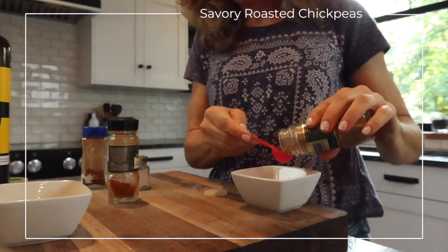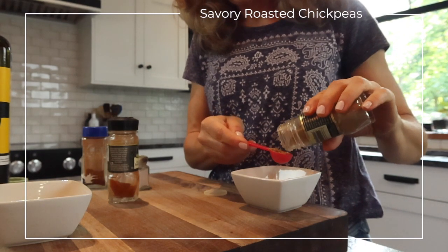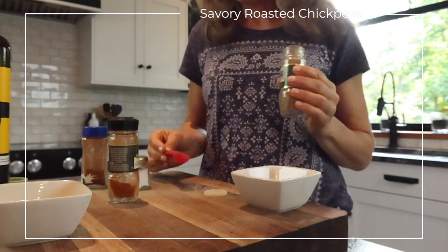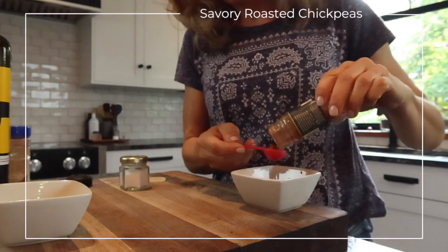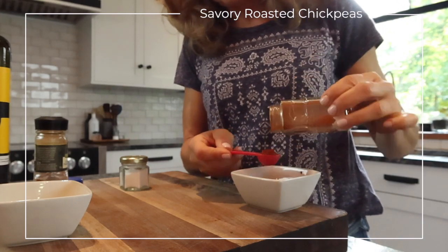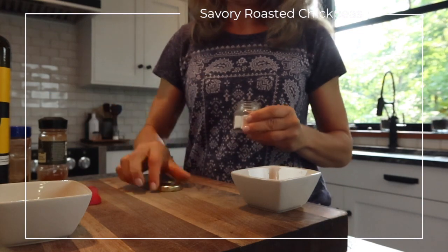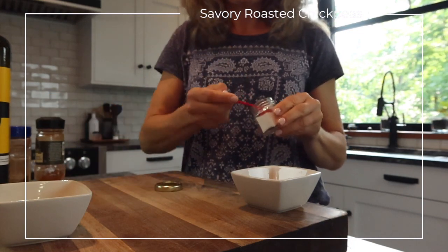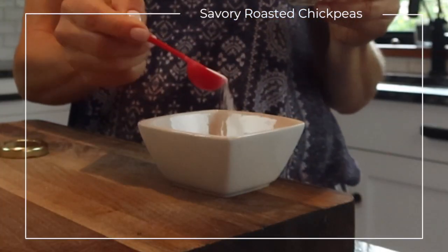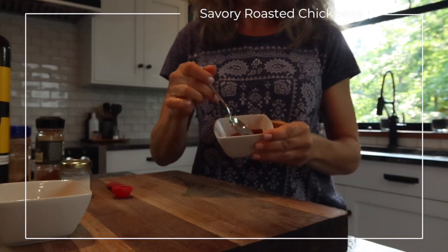Add two tablespoons of olive oil to a bowl and set that aside. In a separate bowl, add your spice blend of cumin, chili powder, and cayenne pepper, and lastly one teaspoon of salt. Stir that all together until it's well blended.